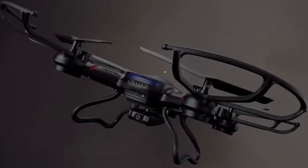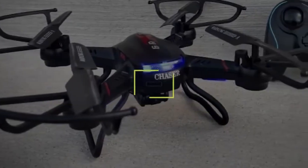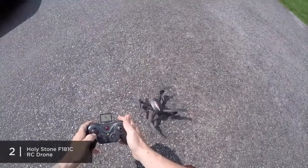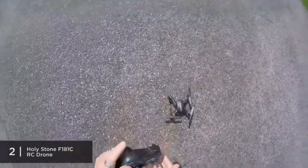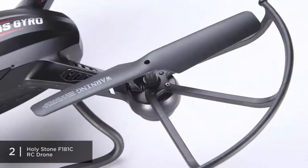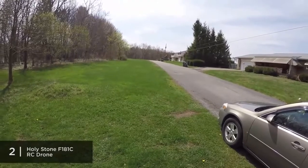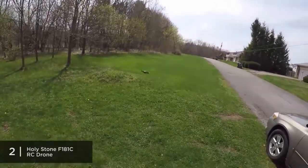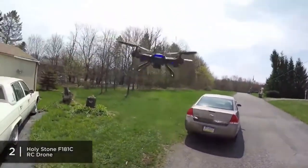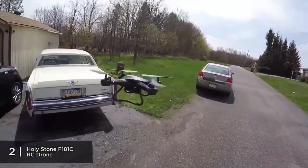Coming in at second place is the Holystone F-181C RC Quadcopter Drone, priced at just under $80. With all the features it has, it is a drone that gives you the most bang for your buck. It comes with a one-key return to prevent the drone from getting lost, a headless security system, 360-degree one-key flips, and a continuous roll — you'll notice you get the hang of flying it very quickly.